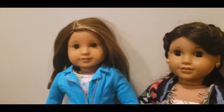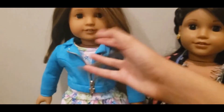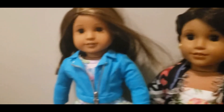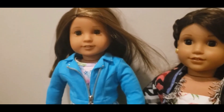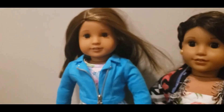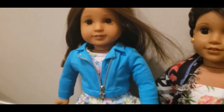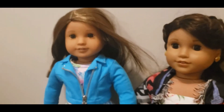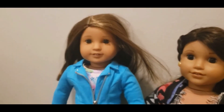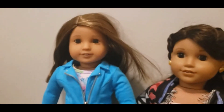Overall, she does look like Kanani, however she's beautiful. I recommend getting her. She's really pretty and she's a new addition to my collection. Her name is Nalani Nagina. I wanted to make it similar to Kanani, so I did Nalani Nagina.